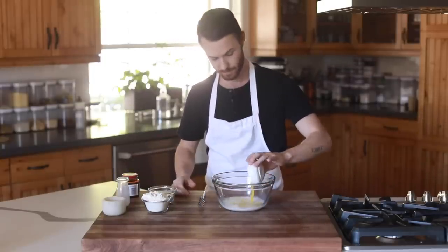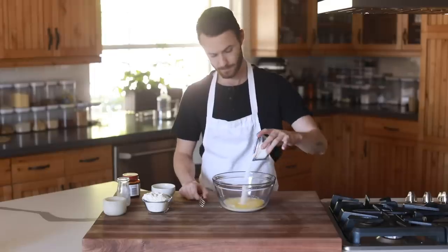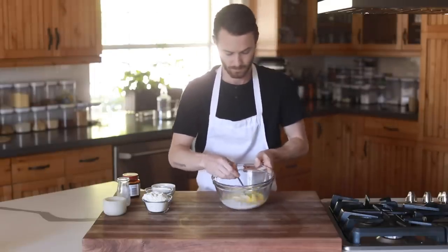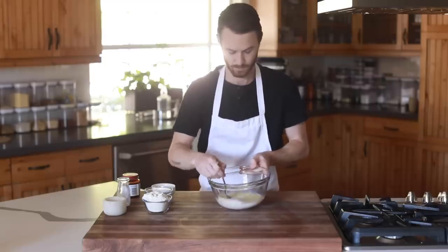First things first, you got to make the chimney cake dough. So you're going to stir together the milk, melted butter, and sugar in a mixing bowl. Then you're going to incorporate the yeast and allow it to bloom for about 15 minutes.